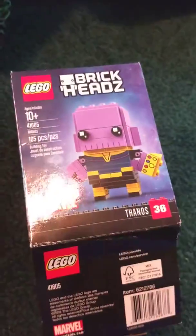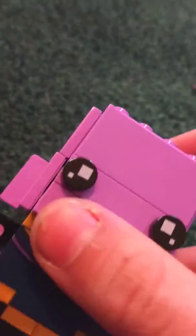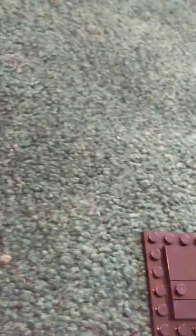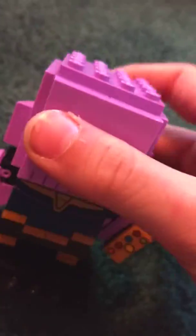Let's get into Thanos. So this is Thanos, he is really cool, he even has the Infinity Gauntlet. He has some prints and a little display stand — you can just take him off. It's a 4-piece display stand and you can place him back on.